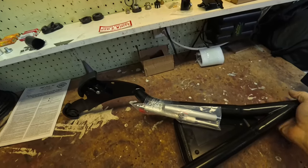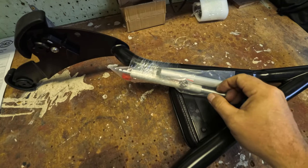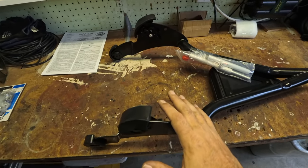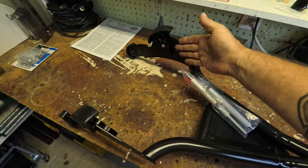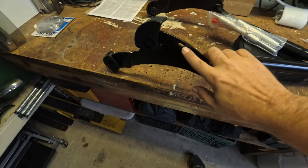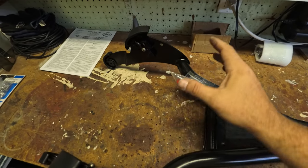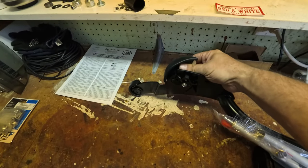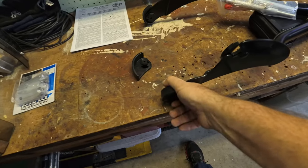So now we're gonna go over this tool that they provide. If you need it, in case the distance here is just too narrow or too wide, the directions walk you through how to run it through these holes so you can push or pull it together as needed. I'm really hoping I don't need to use that.